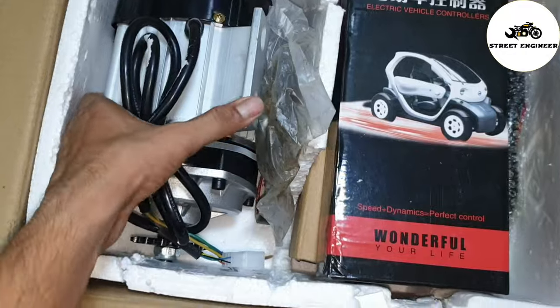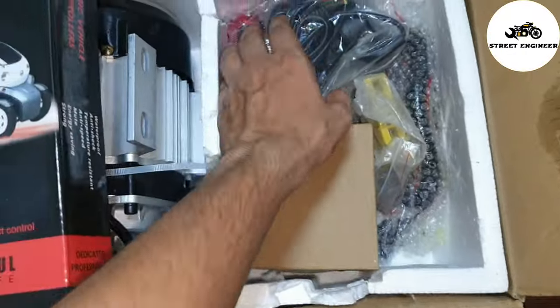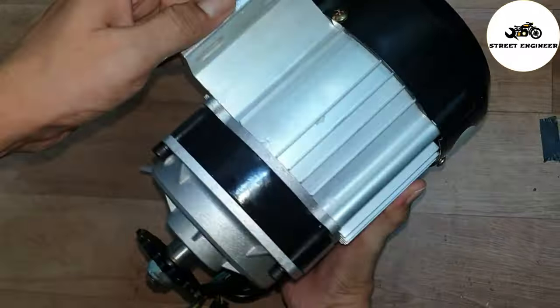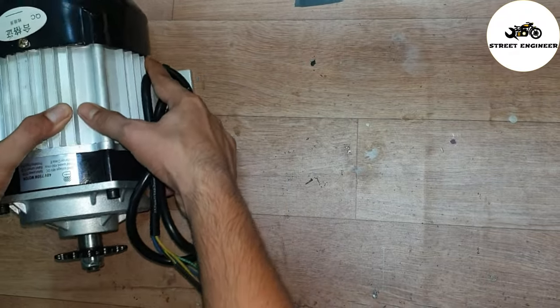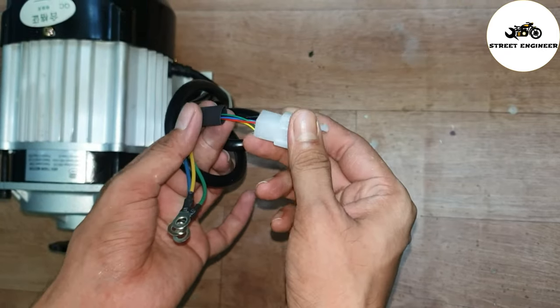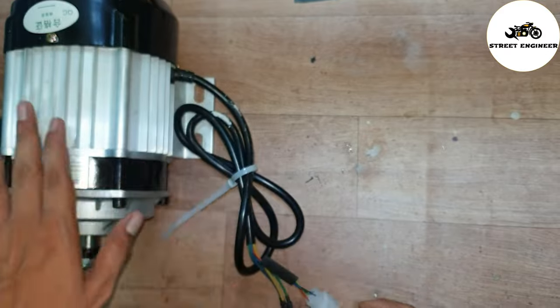This motor and its build quality is good. The kit includes a sprocket, controller, throttle, headlight, and wire extension. The motor body is made of aluminum and its weight is approximately 3 kg. It comes with a motor wire, hall sensor, and phase wire. The 5-pin connector is the hall sensor and the 3 wires are the phase wires.